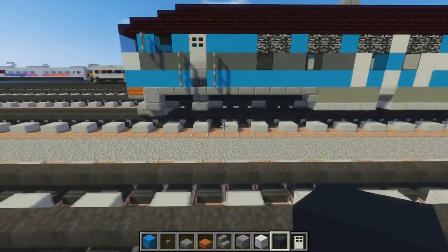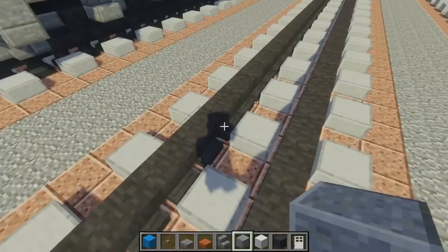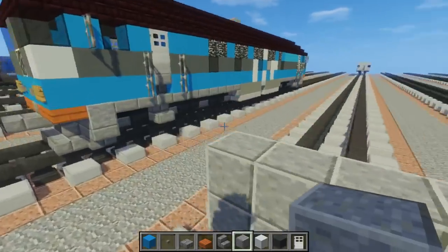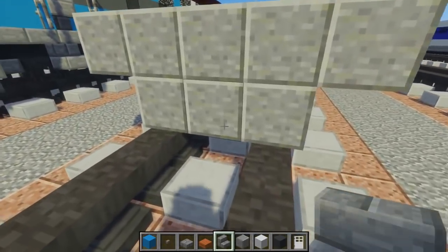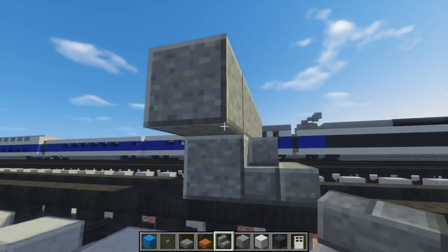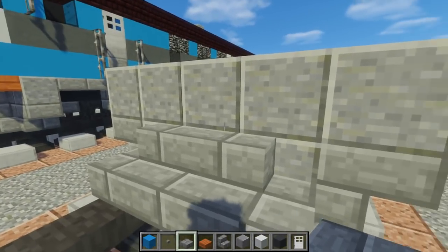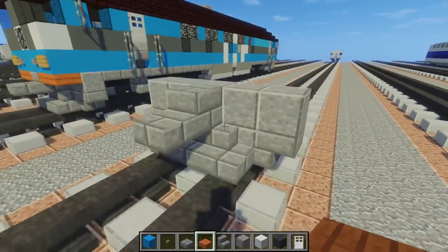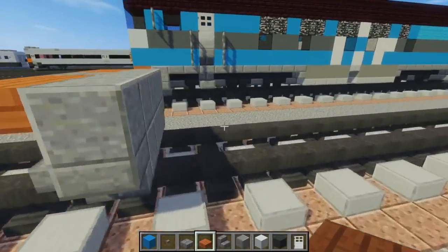First thing we're going to do, we're going to take a polished andesite and have a 2x3 in the middle, with the top side sticking out. Then in the front, we want to have stone brick stairs in the middle and the outer edge, curving it like this, with upside-down stairs in the bottom corners. Then take a stone brick slab — add a double one right here and a single one for the coupling — and then acacia wood slab alongside the top section.